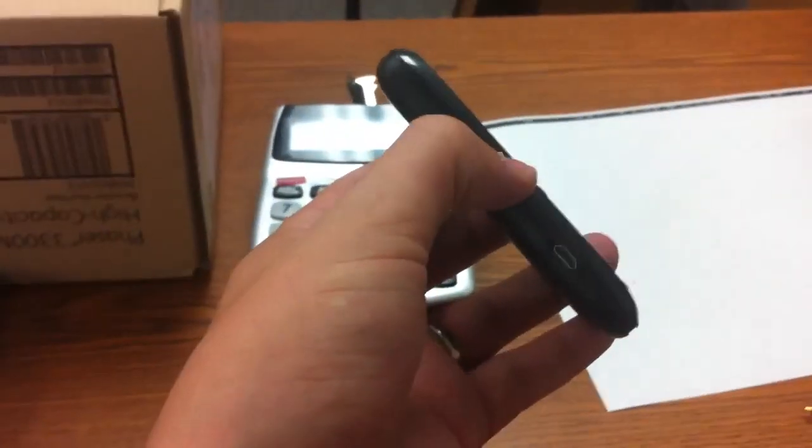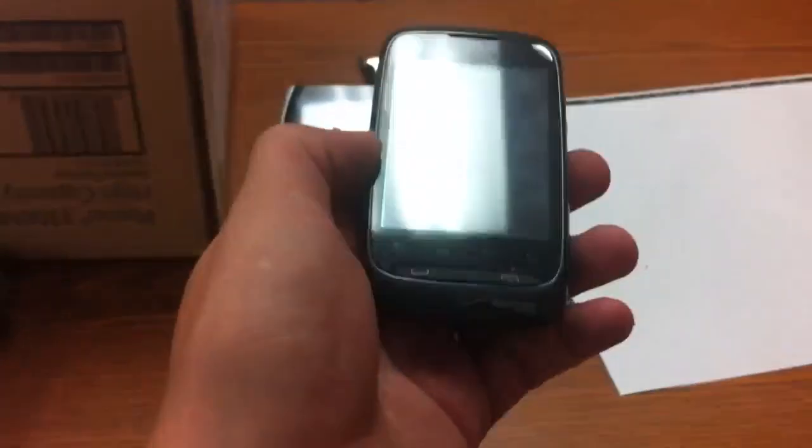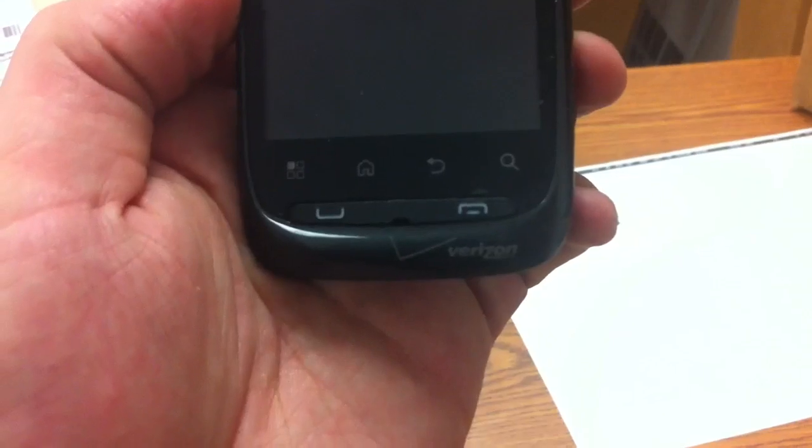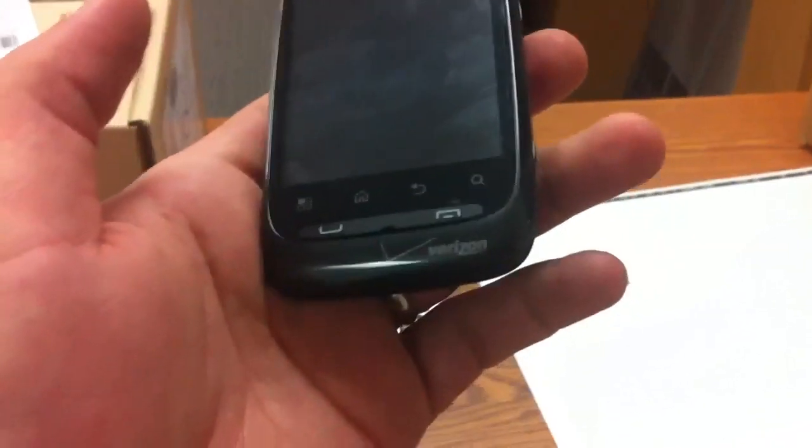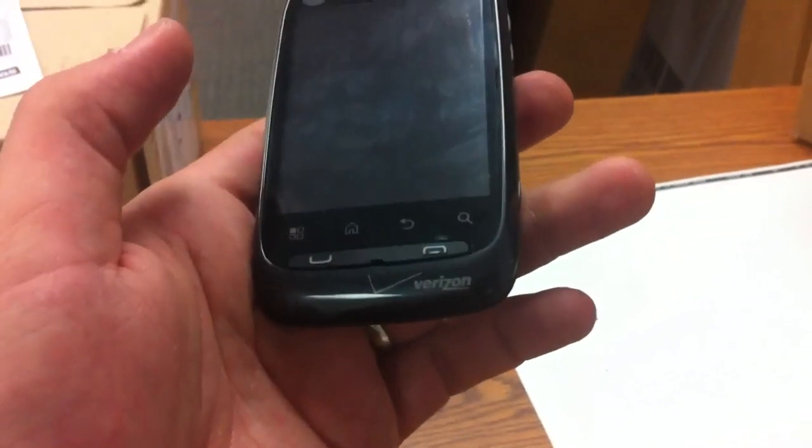And here we have the Citrus. It is Motorola's newest miniature sized smartphone for the Verizon market. It does have the regular set of home buttons, which are capacitive buttons, along with the call and end buttons, which are two physical buttons — which actually kind of surprised me to have that. But I guess it would be more convenient to have it that way.